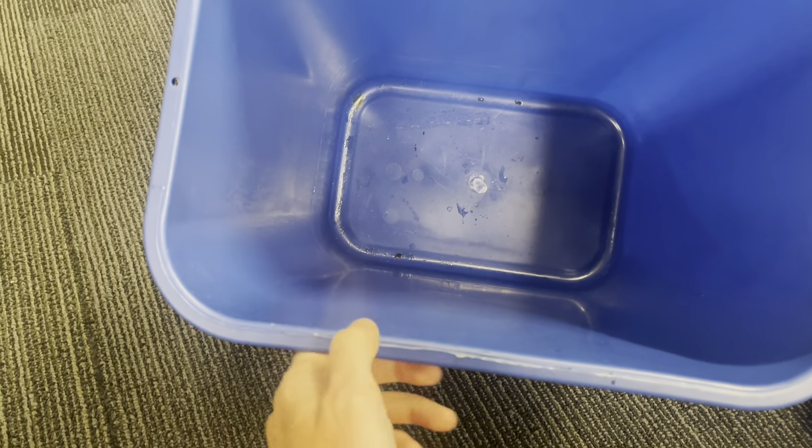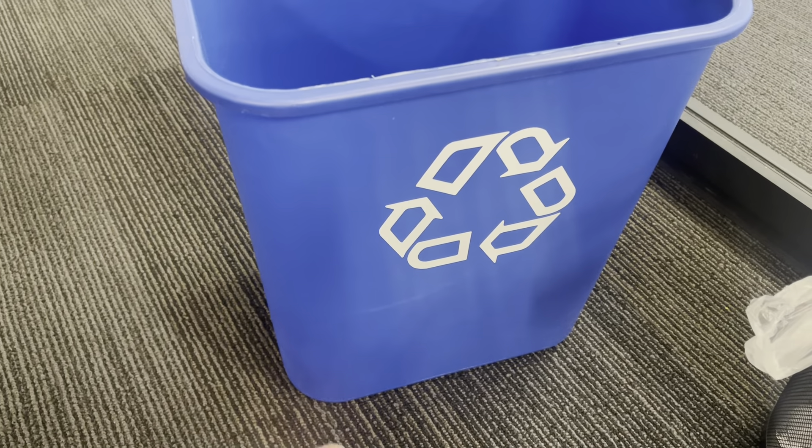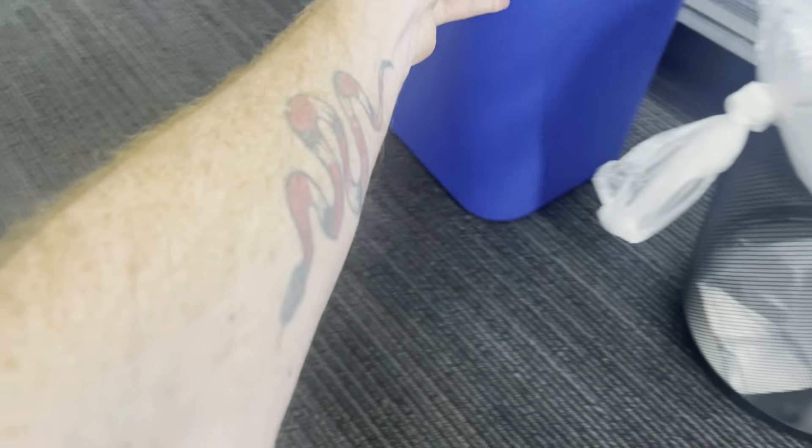Every time you throw stuff away, some soda cans might get a little spillage in them, and that's in the bottom of this one right now. What we'll do is take a little bit of Dawn soap, mix that with a little bit of warm water, and just wipe it clean with a microfiber rag — maybe a little bit of sponge if necessary.